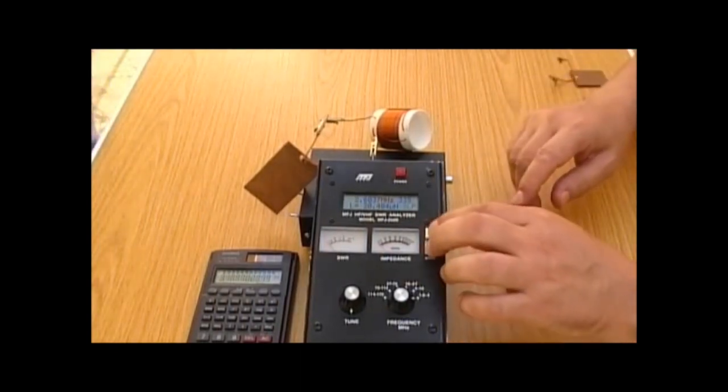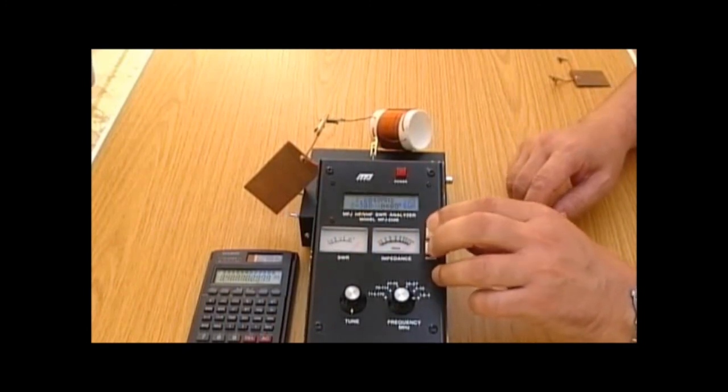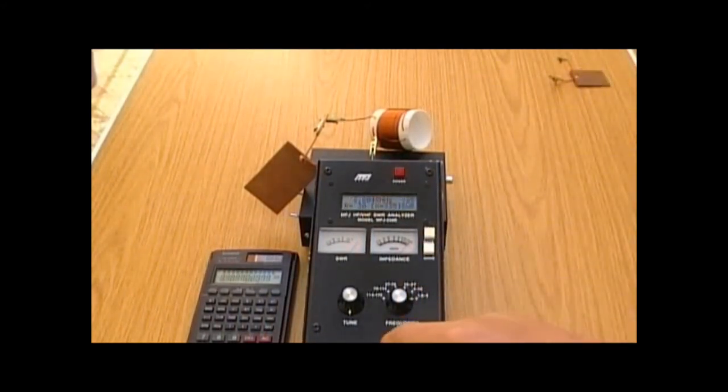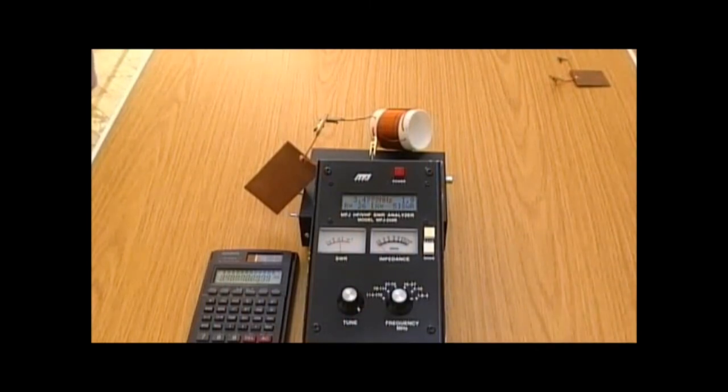Let's see what the meter tells us. We need to put it into advanced mode, then resonance mode. When the analyser is at the right frequency we should see a dip on the impedance needle. It's currently running at 2.8... 3... it's starting to dip down... 3.4... now I've gone past... back to there — that's reading 3.477 MHz. The calculated value was 3.489 MHz. Well, that's not bad — that just shows that again the theory stands up to practical demonstration.